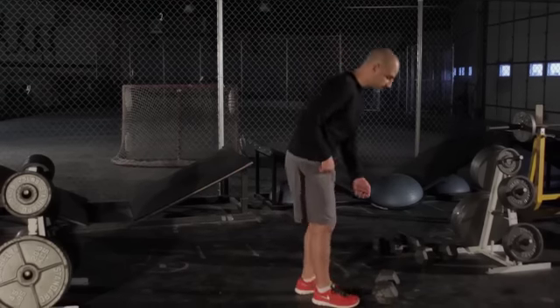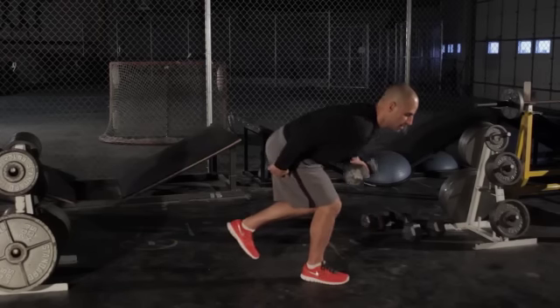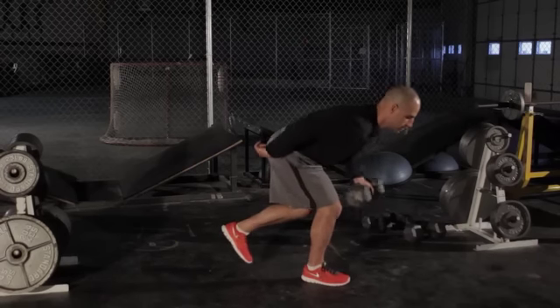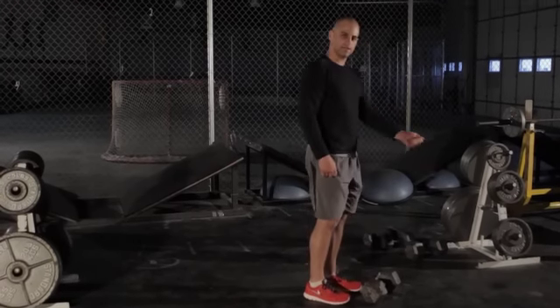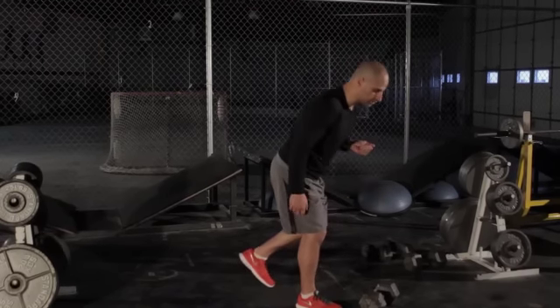I'll demonstrate a couple here. Back is flat, slight bend in the leg, up under control, down under control. Palms facing away. We're not swinging, not straight leg, not rounded back — flat back, slight bend, under control.